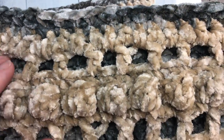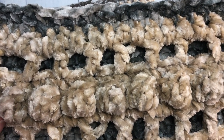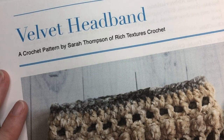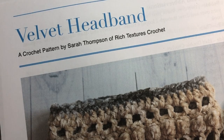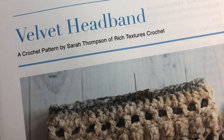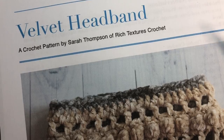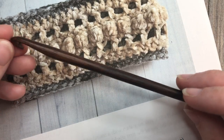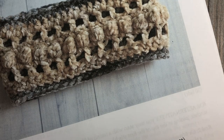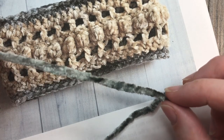You will need two colors of your velvet yarn and about 75 yards of each. The free written pattern for this velvet headband can be found on my blog at richtexturescrochet.com — I'll provide the direct link in the description of this video. You're also going to need a 6.5 millimeter crochet hook and two colors of your velvet yarn.